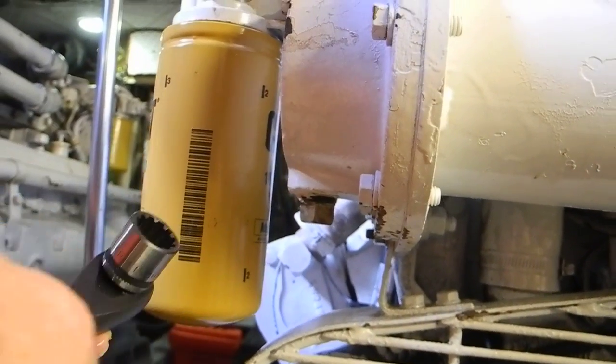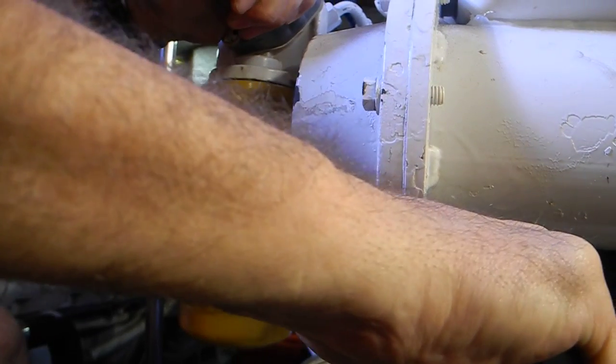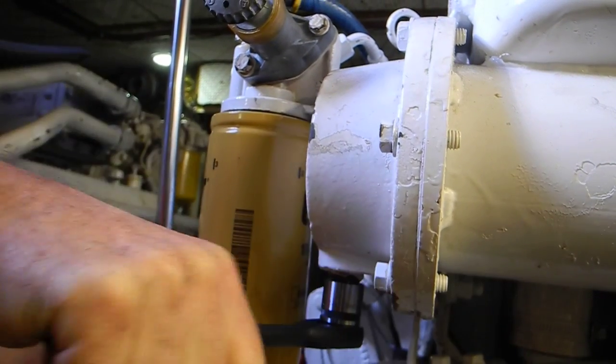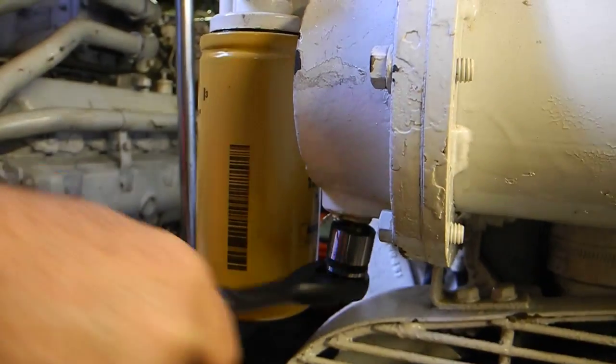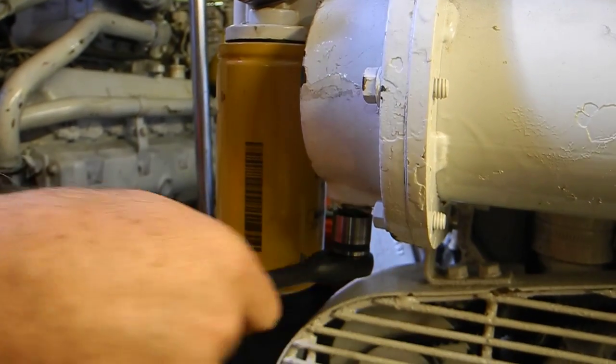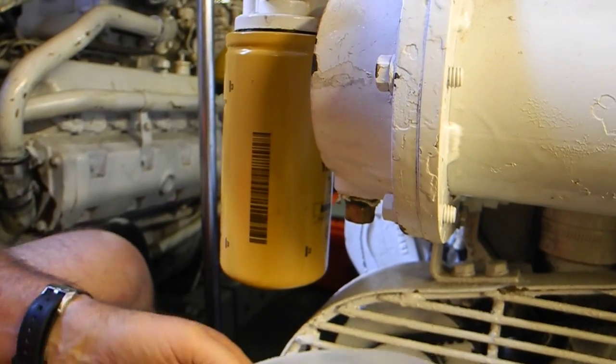I'm going to go the other way — righty-tighty-lefty-loosey. Goodness, Tarzan must have put these things in. We are going to get some water leakage here. Grab your little bucket because it's a bigger hole and it's at the bottom.